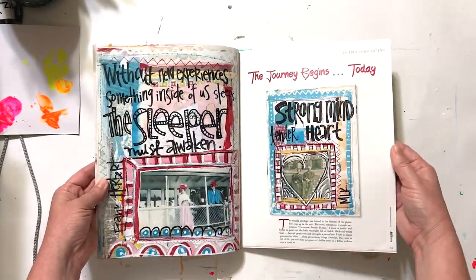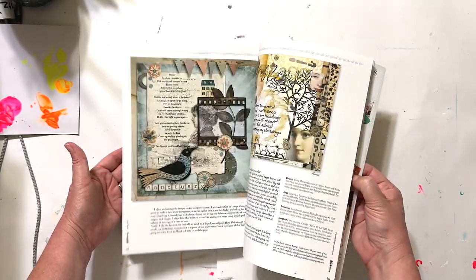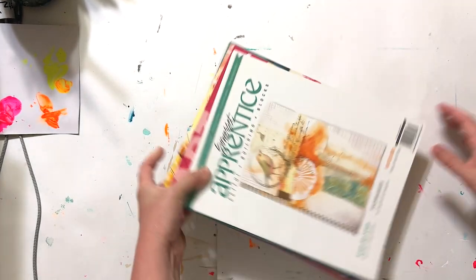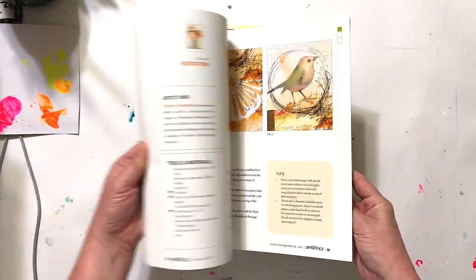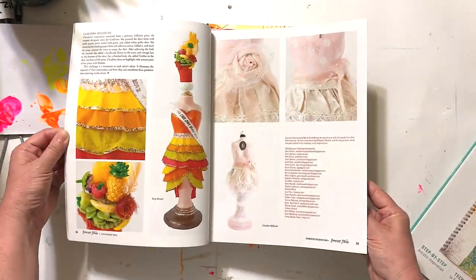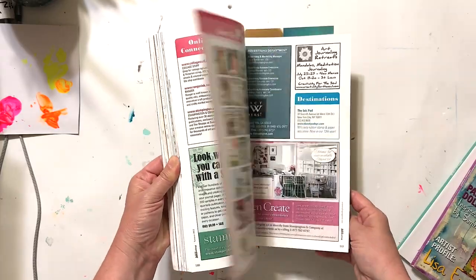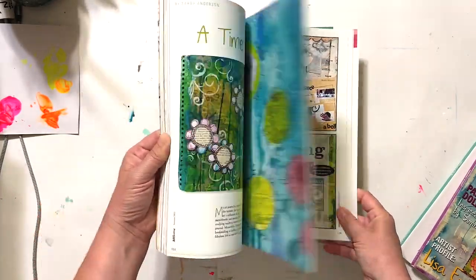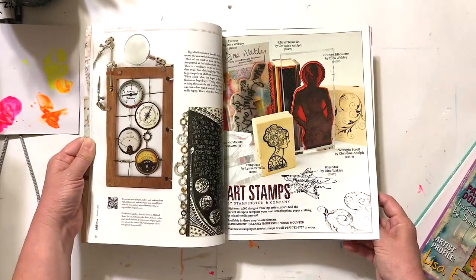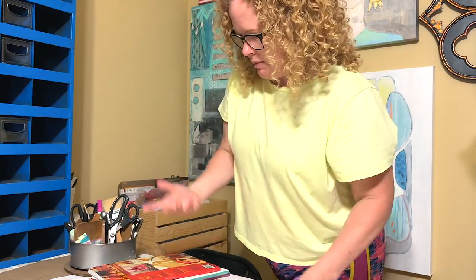Another art journaling magazine — just a different month. What I enjoyed about these magazines is they would have sections with tips and tricks, and Q&As from artists featured in the magazines, which were very helpful education-wise. I have several copies of art journaling — they're different issues, but it's the same magazine.